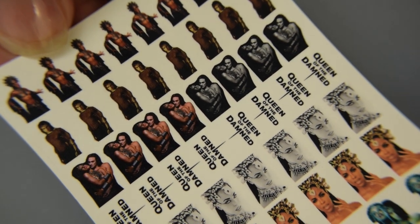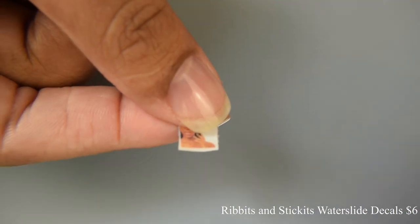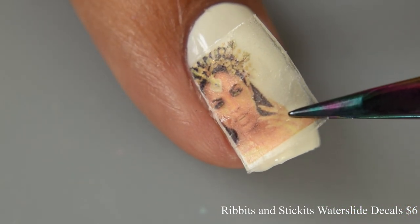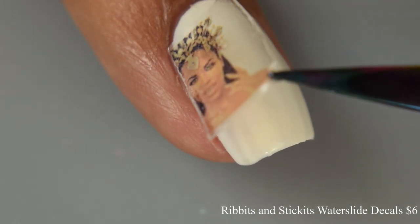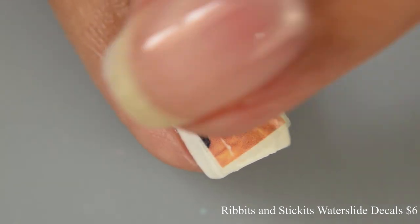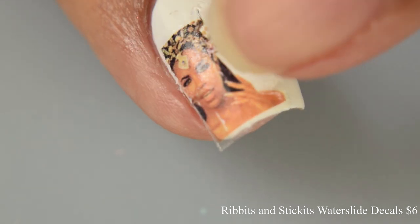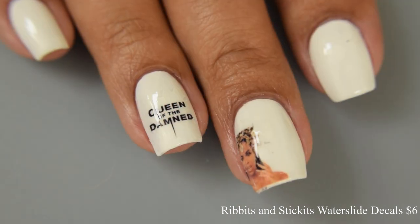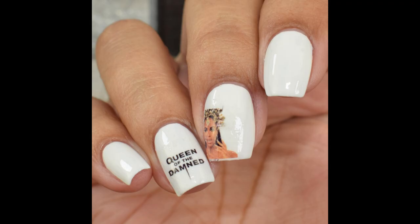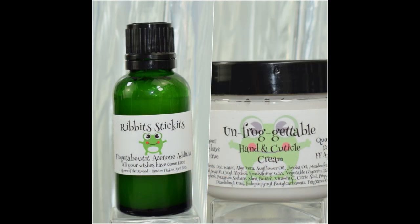Rivets and Stickets also brings a water slide decal sheet — you can add this on for six dollars. You can see all the images from the movie. This month I'm switching it up a little: cut out the image you're going to use, soak it in water for maybe 10 seconds, and for placement I'll usually use a clear jelly stamper, but I'm showing how I typically apply these without one. It's very forgiving — you can slide it around with your finger or a silicone wedge tool. It takes a minute or two to really adhere. Move it exactly where you want it, then clean up the excess with acetone — in my case softened with the acetone additive.